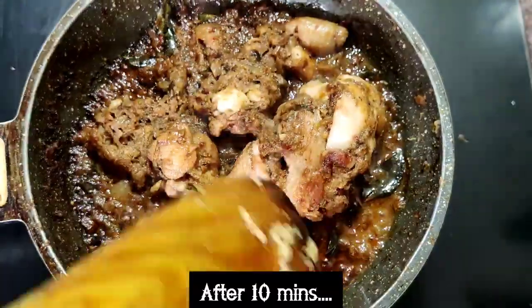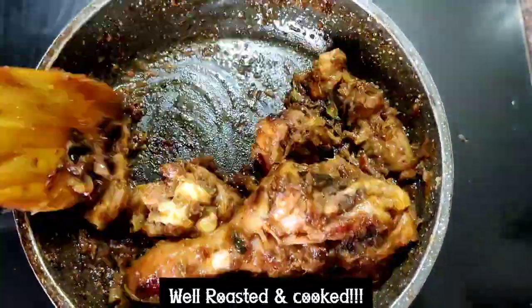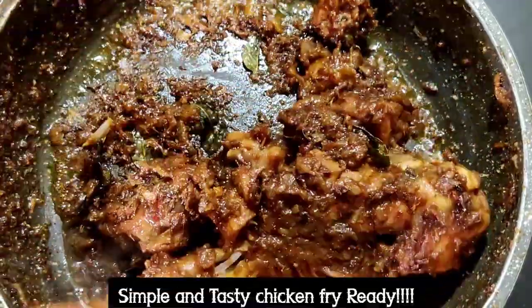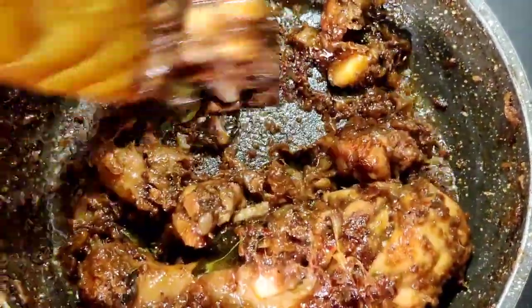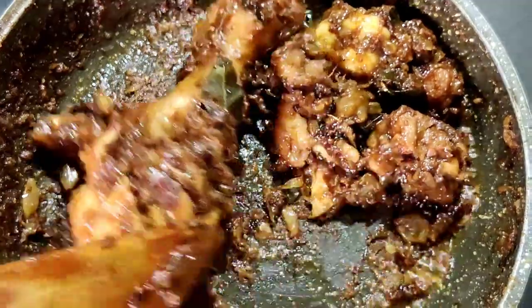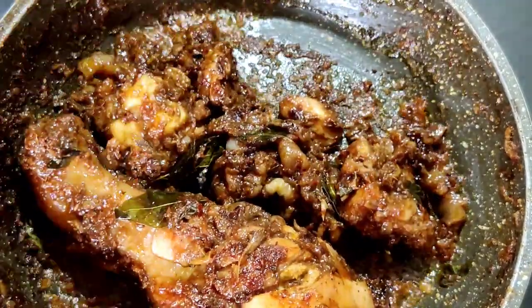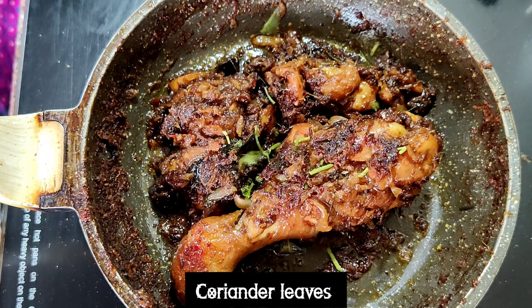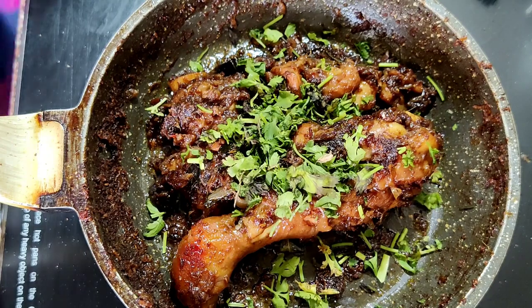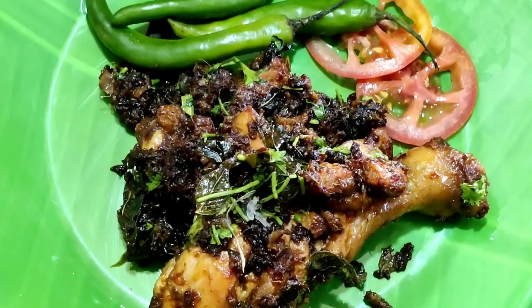After 10 minutes, here we go — our chicken fry is very much ready. We haven't used any extra oil or extra masalas; we have just used homemade ingredients. Just give it a stir so that the roasted masalas get well into the chicken. This chicken recipe is extremely easy, simple, and very tasty. The oil has come out very well from the chicken. Finally, I am adding chopped coriander leaves and our simple and tasty chicken fry is ready to serve!